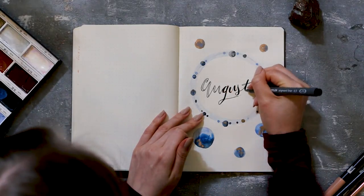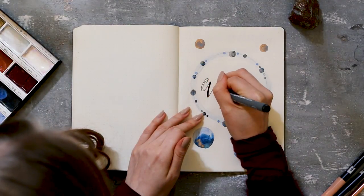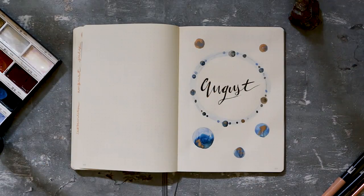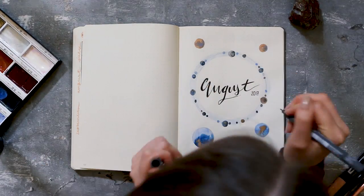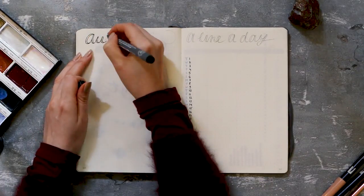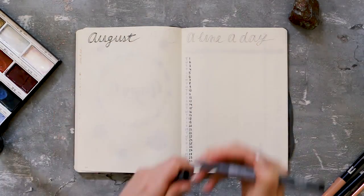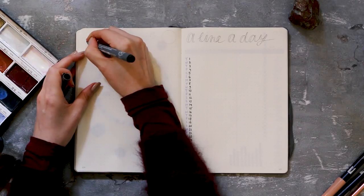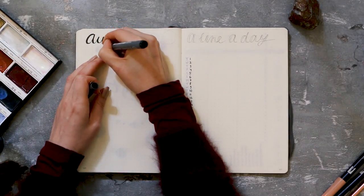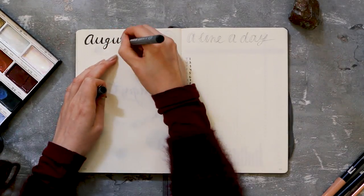By the way, if you're interested in any of the products I'm using, I always link everything in the info box below, so take a look over there. I also decided to write down the year because it looked a little off-center. Next up is my month-at-a-glance spread — I wrote August in a quite similar font and filled it in with the fine liner as well. On the other page I'm going for my line-a-day spread.